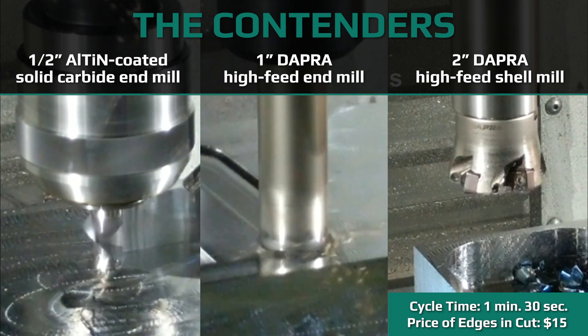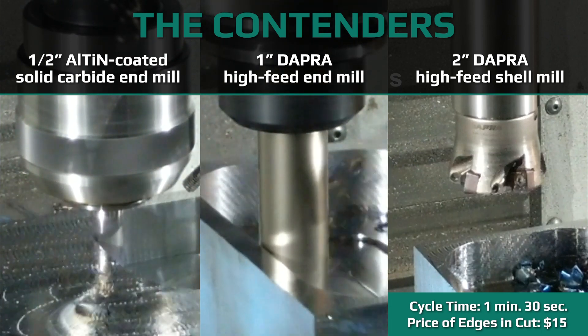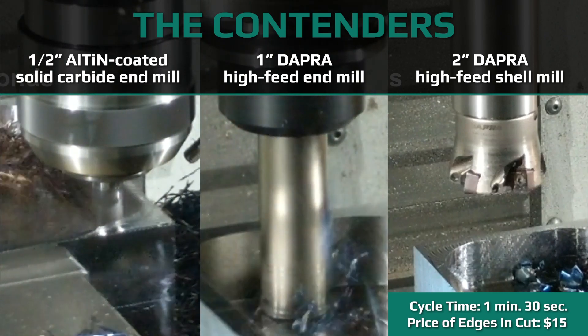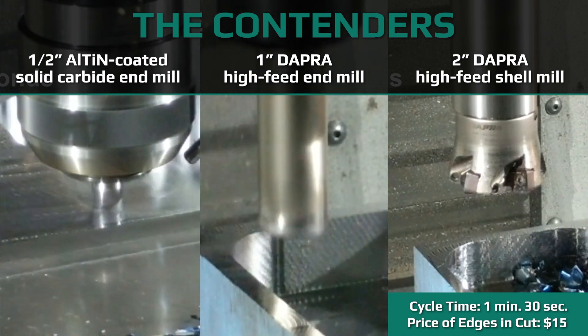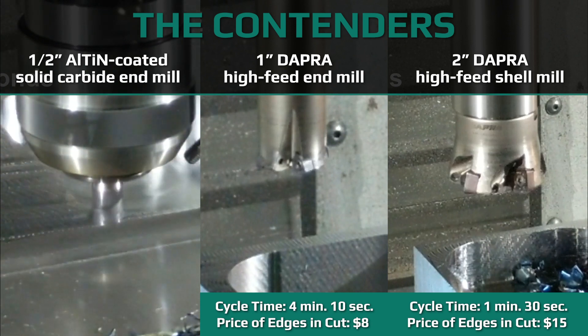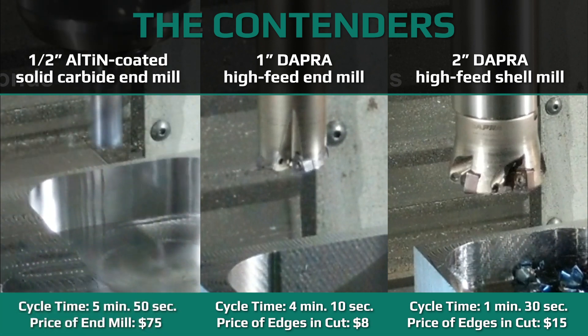It still finishes more quickly than the solid carbide end mill being run with dynamic toolpath, and it costs much less to operate. Now if we had doubled the depth of this pocket, the solid end mill would not have been able to compete due to its limited flute length. The indexable end mill and shell mill could both have run pockets up to four times the depth of this one with no changes in operating parameters using the high-feed ramping toolpath.